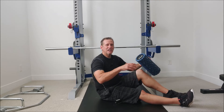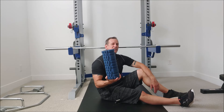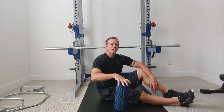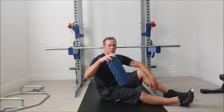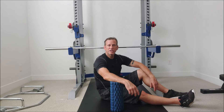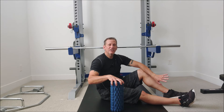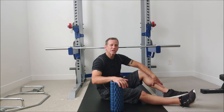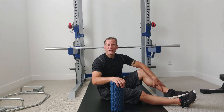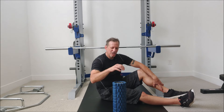All you need to do self-myofascial release for the piriformis is a foam roller. You can pick these up pretty much anywhere — any large box store or community store like Walmart or Target, or a fitness equipment store like Dick's.